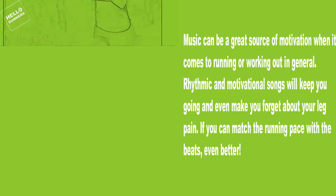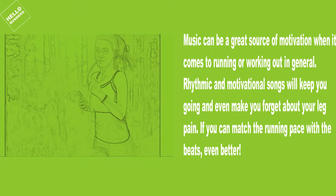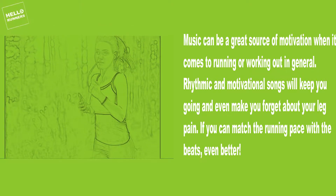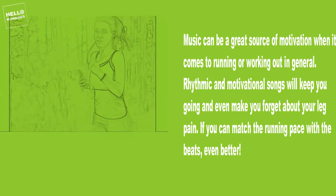8. Listen to Music. Music can be a great source of motivation when it comes to running or working out in general. Rhythmic and motivational songs will keep you going and even make you forget about your leg pain. If you can match your running pace with the beats, even better.